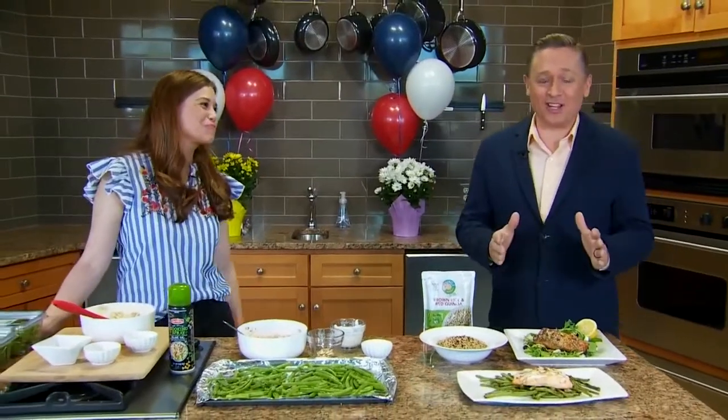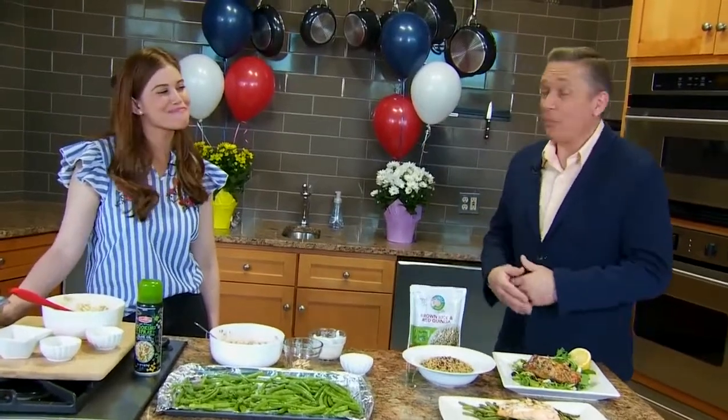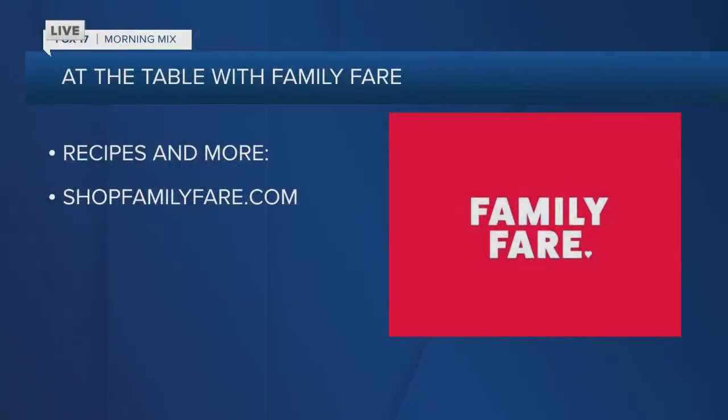How about a quick dessert for the sweet tooth? We've got Nestle Drumsticks, which are my absolute favorite — $2.99 in our 5-for-5 sale. Grab those, get to the freezer aisle, and make everybody happy. Ice cream on Memorial Day makes a lot of sense, and all you're doing is opening your freezer door — another time saver. Great deals and great food waiting for you at Family Fair. You can find all of those recipes and many more at shopfamilyfair.com.